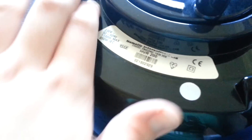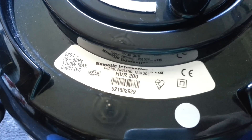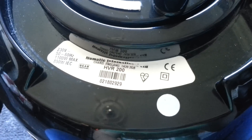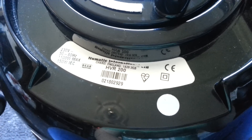And the rating sticker — so as you can see, it says 230 volts, 50 to 60 hertz, 1100 watts max, 850 watts IEC. Numatic International Limited, Chad, England, TA22GB. HVR200.